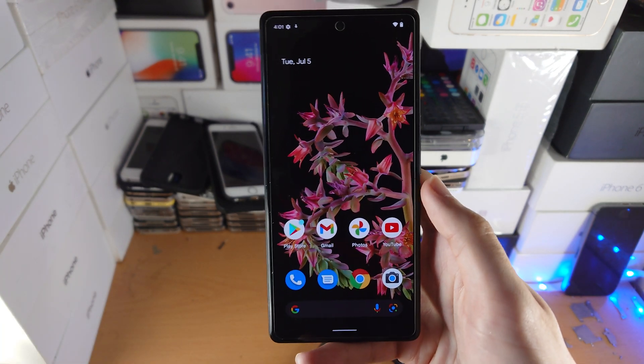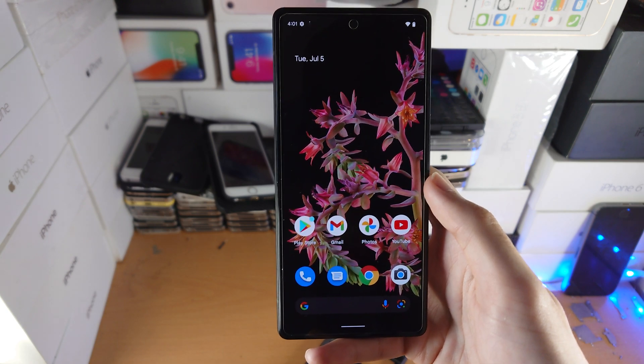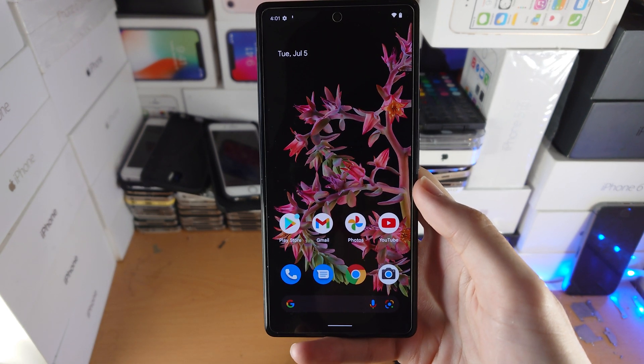That's how you use the swipe gestures. We've now set up the Google Pixel 6 and understand the general ideas of how to use the device. Thanks for watching — see you guys later, bye-bye.